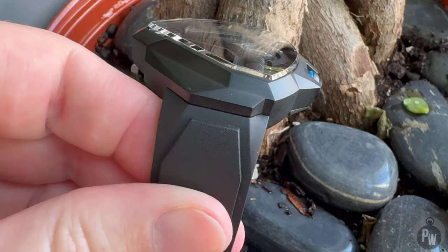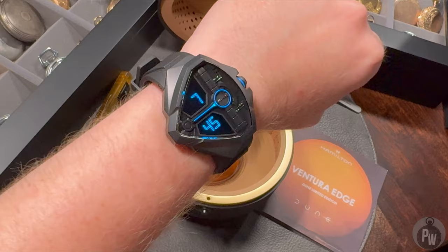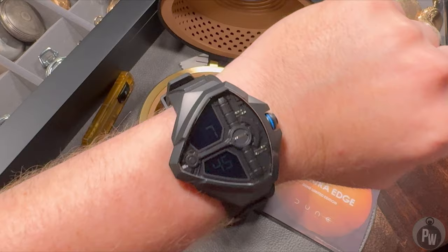Now we get to the other interesting thing about this watch. This is actually a quartz watch, and it has a digital display that has a neat little trick when you press the button — yes, it lights up.